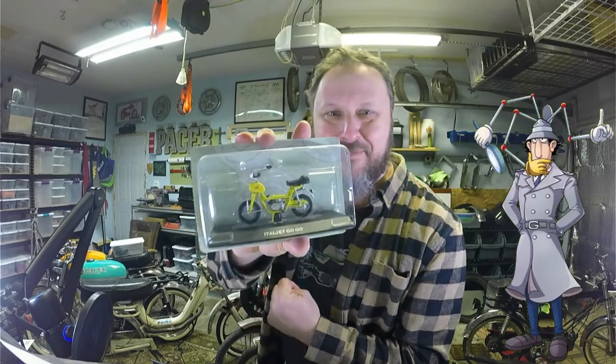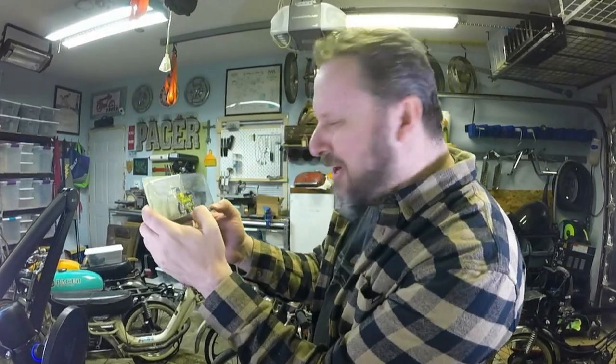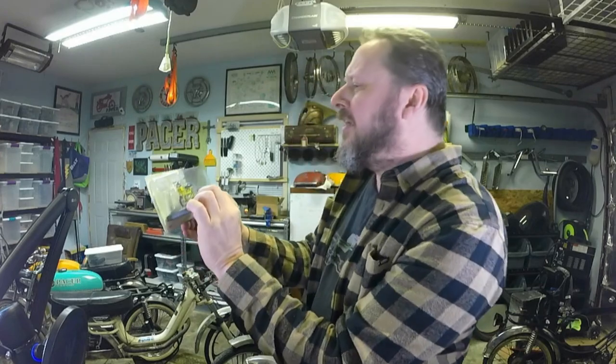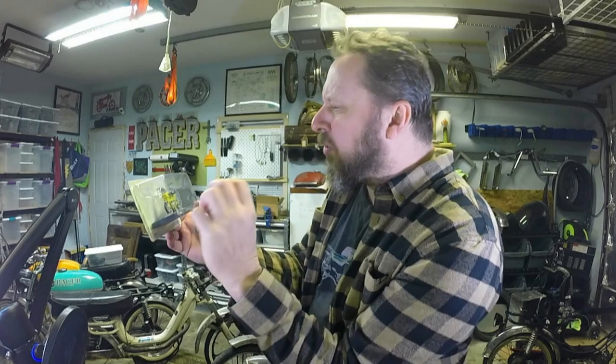It says here — Towel Jet Go Go! Like go-go mini moped, am I right? These wheels, dude, they're so small, they're so cute. I like it. This frame has sort of a yellow-green color going on, messes with my mind.